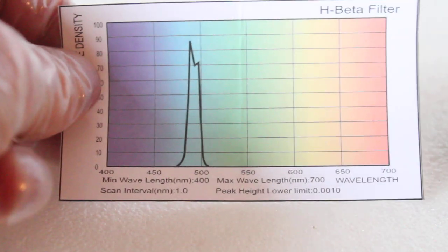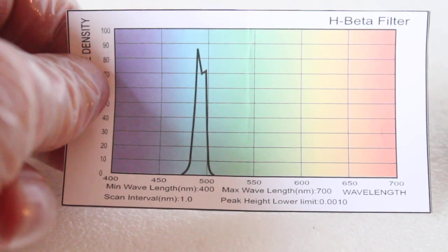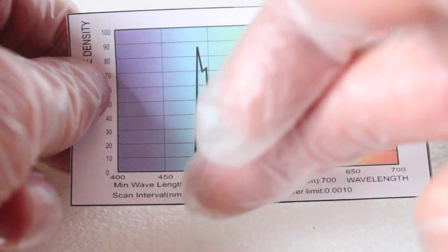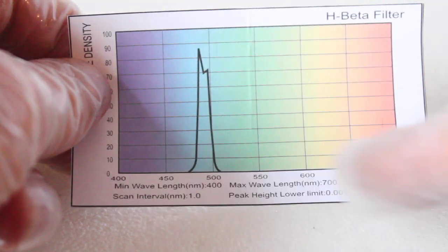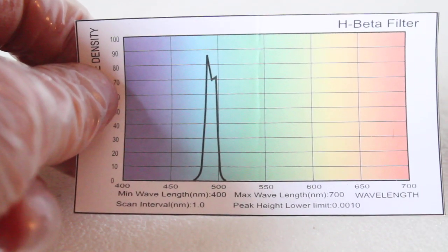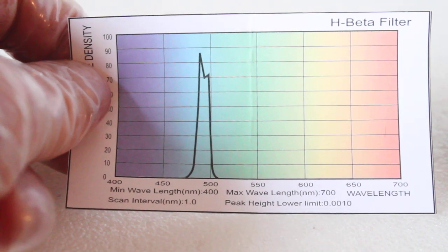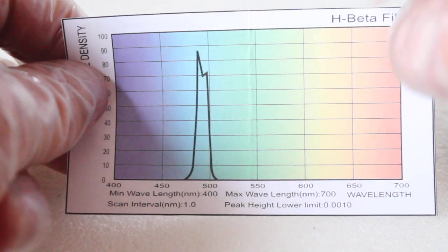On the back of the box is this chart here which tells you a little bit about this filter. It's an H-Beta filter — a hydrogen beta filter — and it only lets light through in the H-Beta wavelength. Everything else above and below is cut out, so you only see the object that you want to see or image, or even see visually, which makes it stand out much more from the background sky.